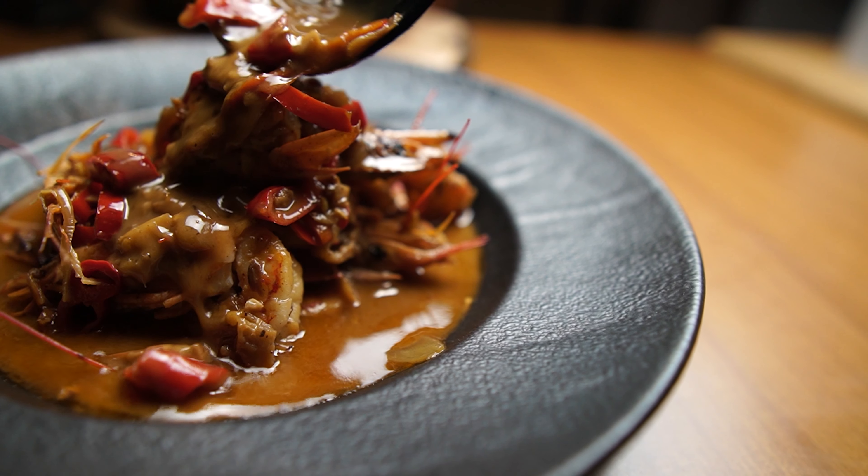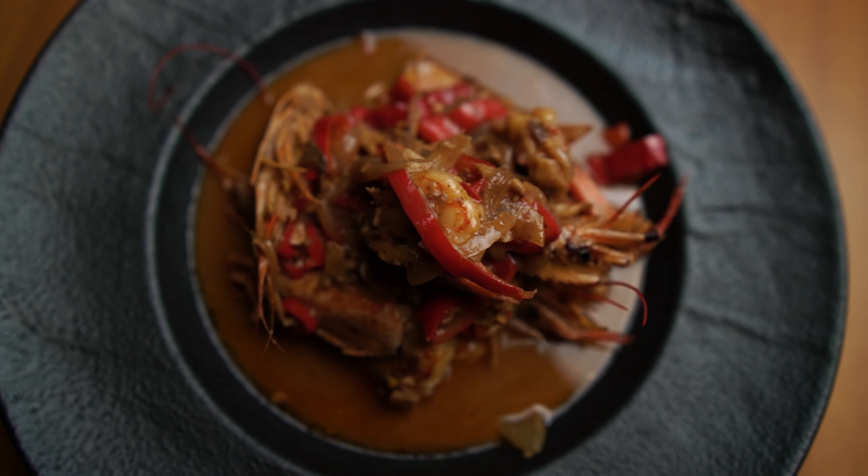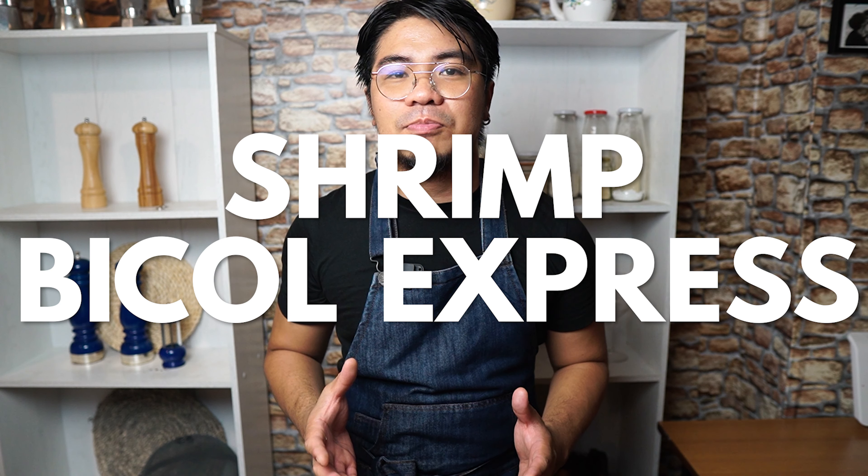Rich, creamy, and spicy. This is my fresh new take on one of our classic Filipino favorites. Our dish for today is called Shrimp Bicol Express.